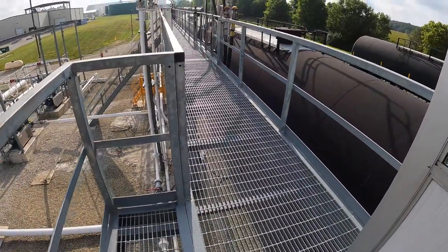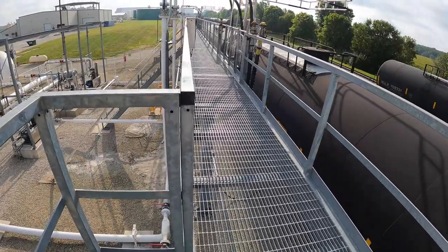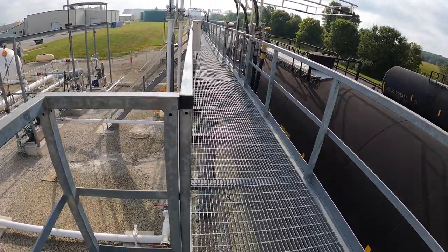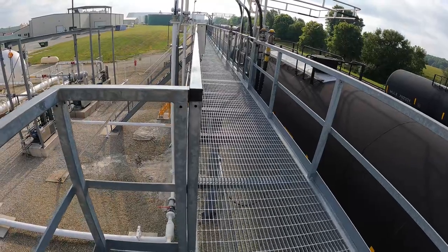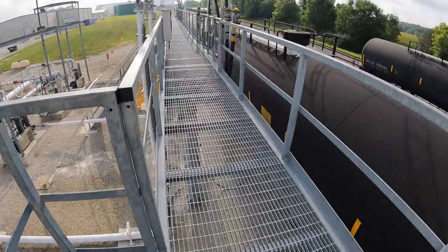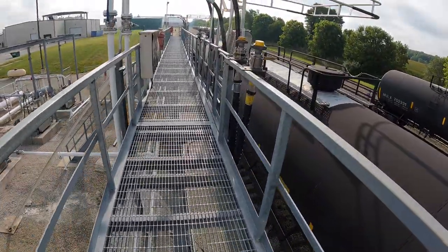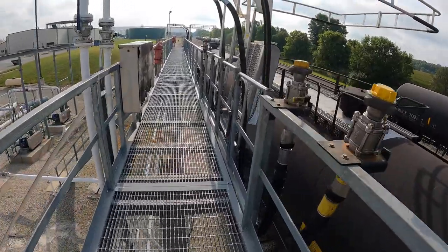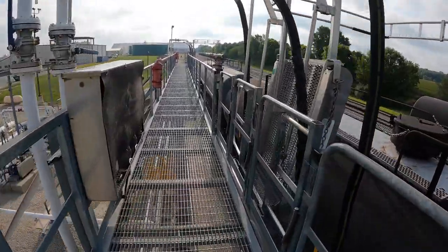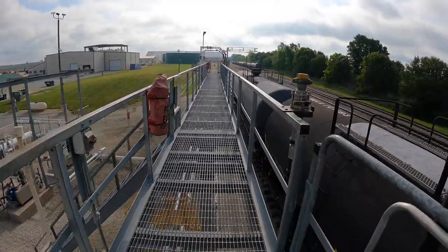The paint I've been using has at least a 94 percent zinc content. One thing to keep in mind when you get or order it is that it's very heavy — about 30 pounds per gallon. I'll stop here and pick it up again when I get down to my trailer.